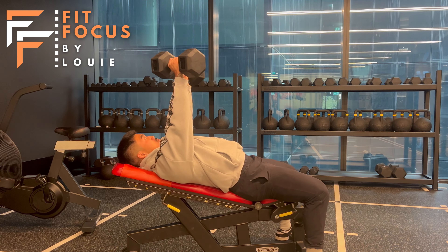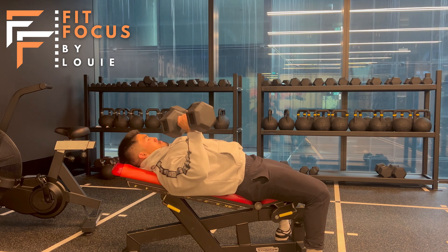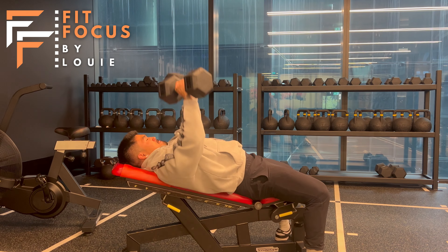Cues for this one here team. Elbows slightly flared in — we want to slightly rotate them in, keeping our chest up nice and high, keeping our upper back nice and tight as well, keeping our core tight as well, and keeping our feet firmly placed on the ground.